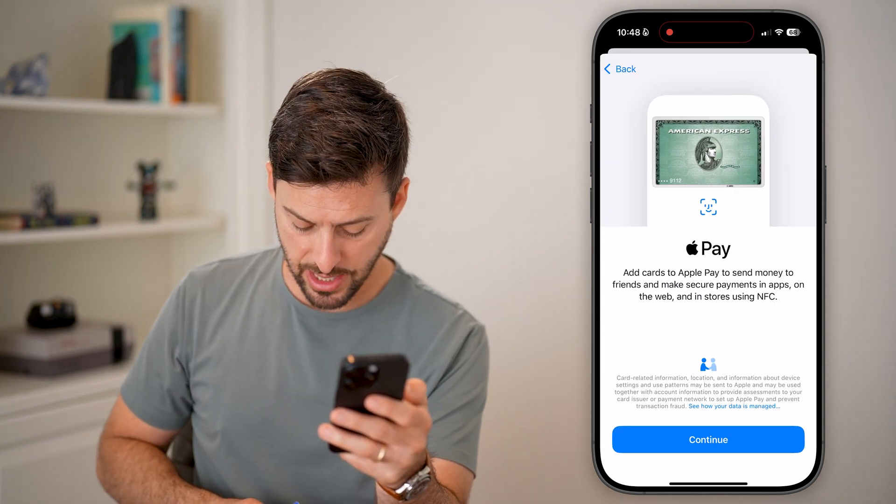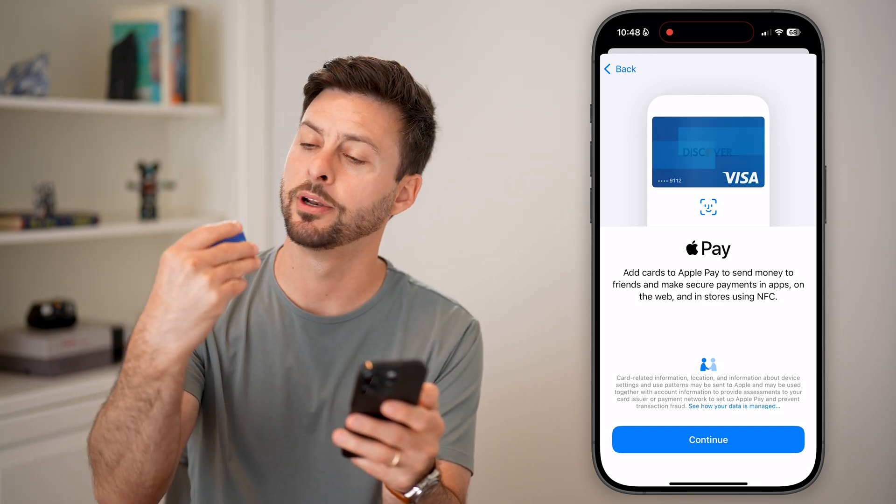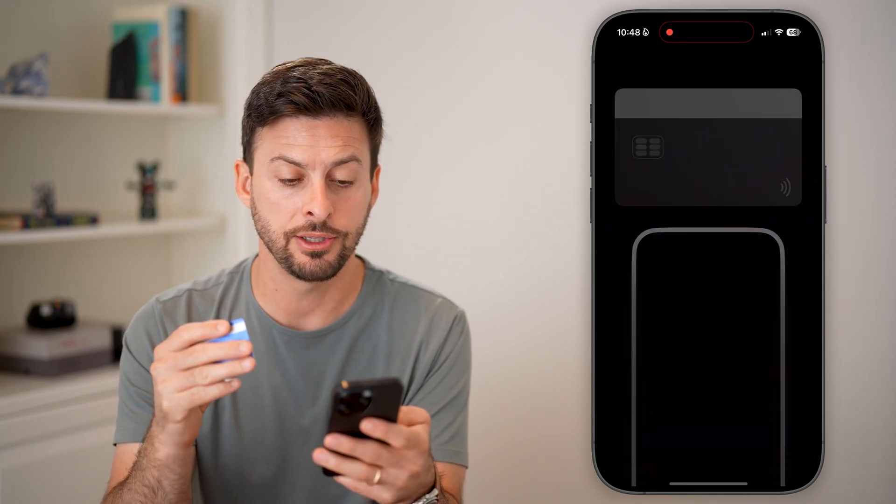I have my other credit card here. You can see here is my credit card — I don't want to show you the number, but there is my credit card. I'm going to just hit Continue here.